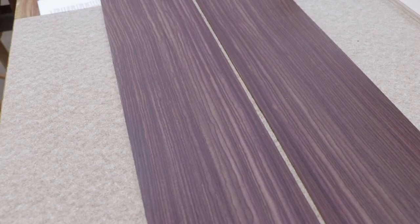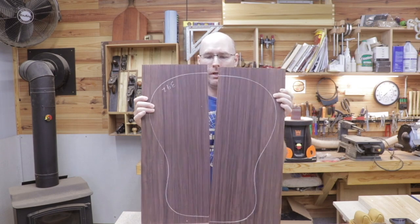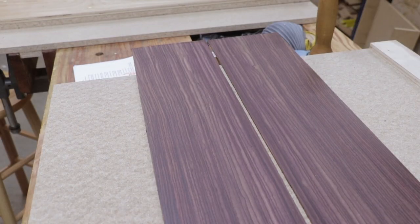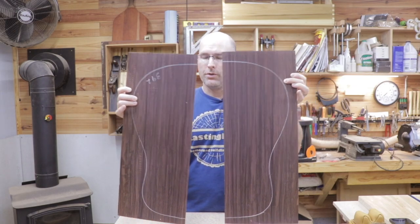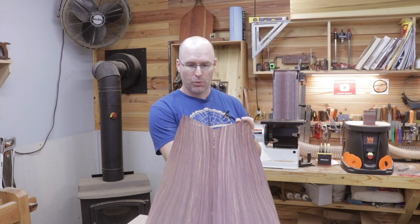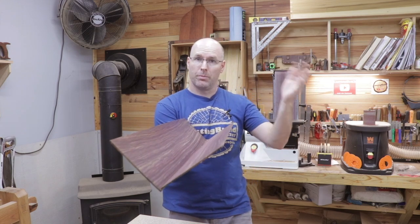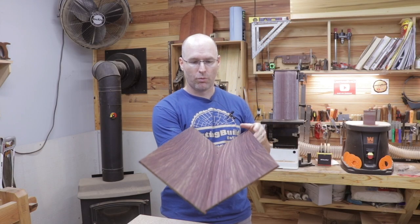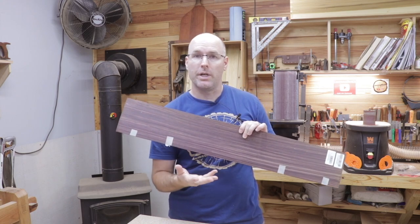Now let me show you the pieces we're using for the back of the guitar. This is Indian rosewood, and again we have a bookmatched pair — the board was split open so the pieces are mirror images of one another. They'll have to be planed and glued together to form the proper width for the back of the guitar. The sides of the guitar will also be Indian rosewood and, as you can see, that's also bookmatched. It's a really beautiful bookmatched pair that will be bent into the proper shape of the sound box.